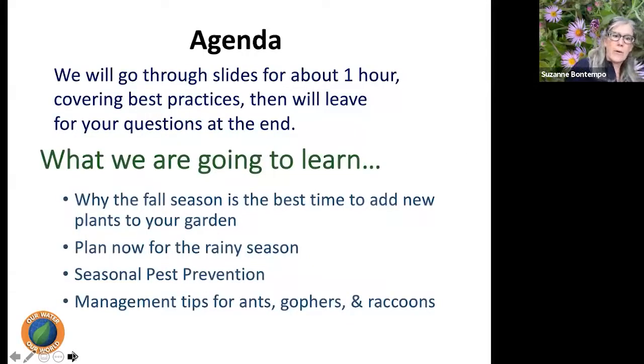Our agenda today: we'll go through slides for about an hour and then leave time for your questions at the end. Please type your questions into the Q&A as they come up. We're going to learn why fall is the best time to add new plants to our garden, how to plan for the rainy season, and we'll discuss seasonal pest prevention — specifically IPM practices for ants, gophers, and raccoons as sample pest problems.